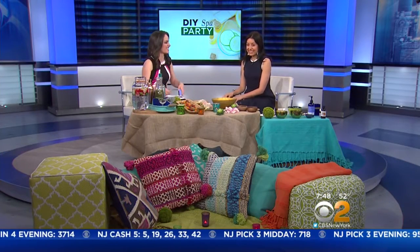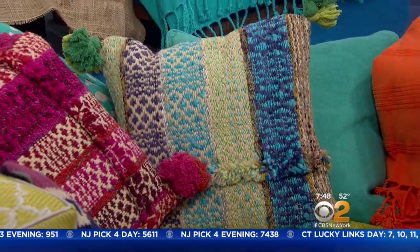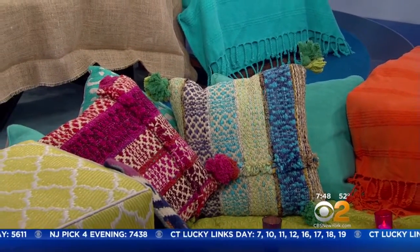A lot of this could be done last minute today. It's all meant to be really easy — just about destressing, detoxing, and hanging out with some of your favorite friends at home. It's all about setting the scene and creating a spa-like atmosphere. You want people to walk in and feel relaxed. We love the idea of having tons of throw pillows to make it super comfortable, layered rugs, and candles, because they instantly put you in that spa-like environment. You can do this with what you already have at home.